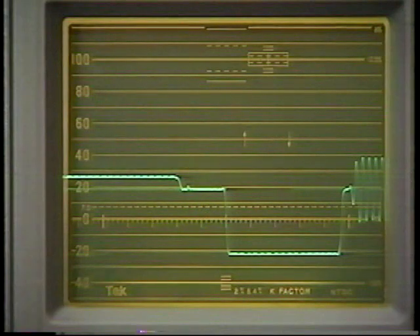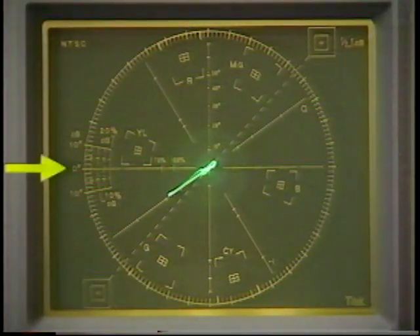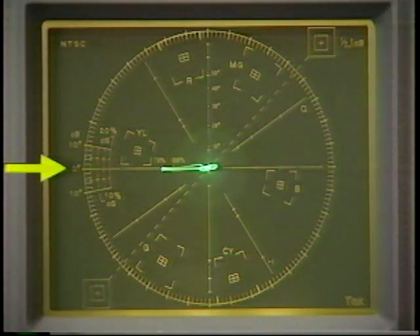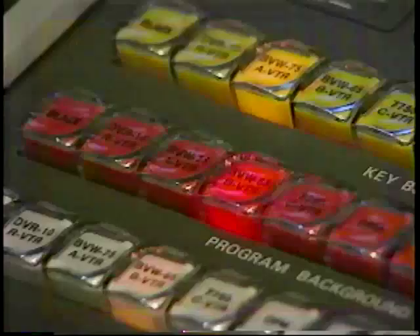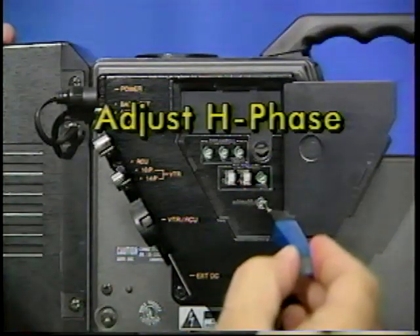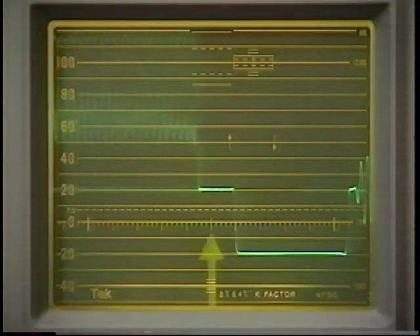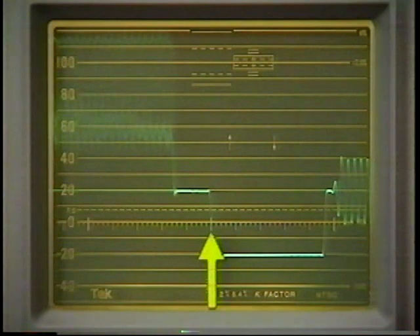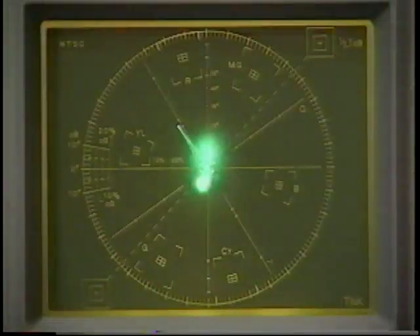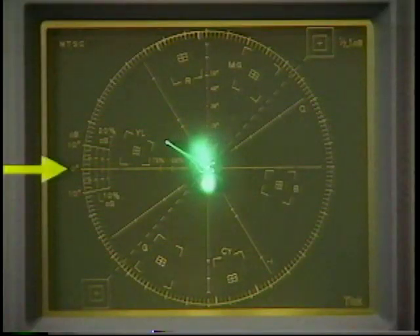This position will serve as a reference point for all other inputs. Now use the vectorscope's phase control to position the color burst at 9 o'clock. Remember, don't adjust the waveform monitor or vectorscope controls. Use the switcher to select one piece of equipment to be timed — in this instance, we'll use video camera number 1. Adjust the horizontal phase control on the input source, camera 1, so the sync pulse leading edge is at the reference position previously established. Then, viewing the vectorscope, adjust the SC phase of video source 1 to set the color burst at the 9 o'clock position.